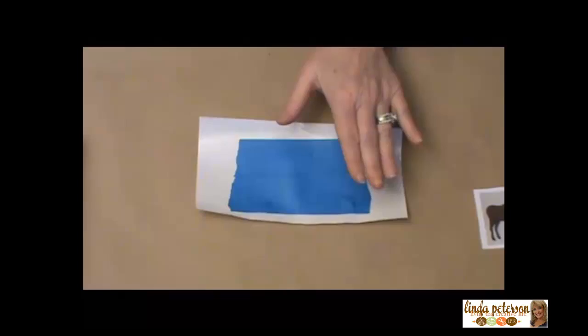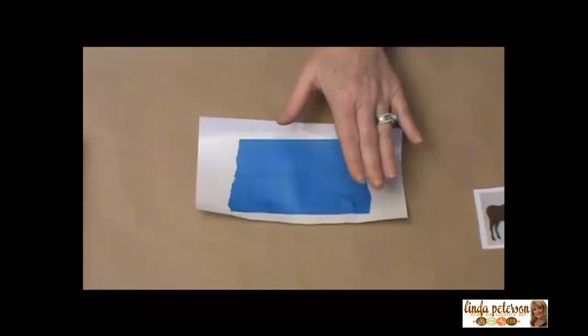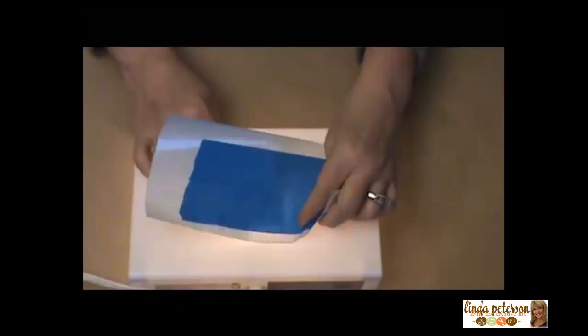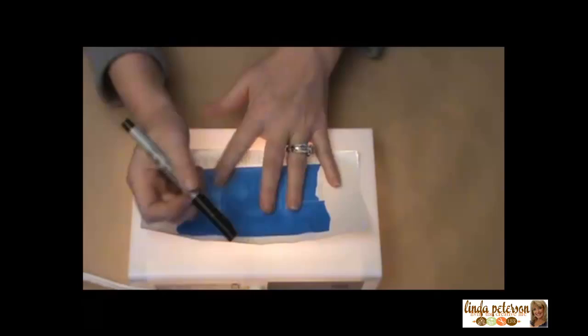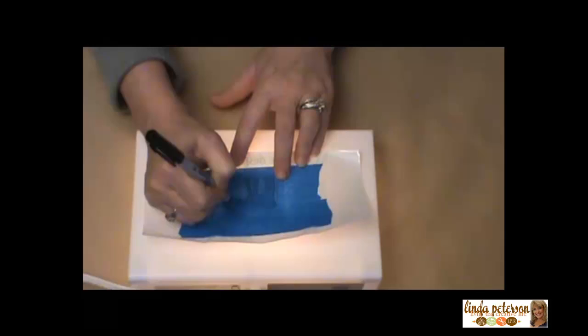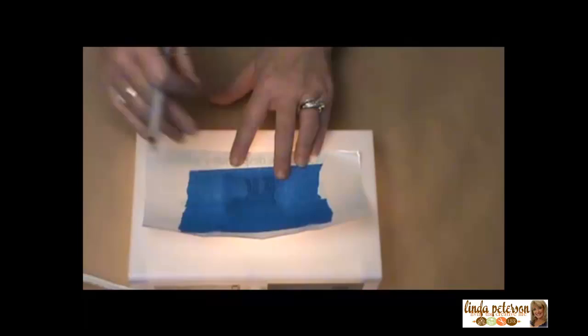You can go up to a window, or if you have a light box handy, you can use a light box. Place your design down with your clear plastic over the top of it, take your marker, and trace around just like this. It's a pretty forgiving project and it doesn't have to be super specific. Trace all the way around your design, and when you get finished, you'll have this.